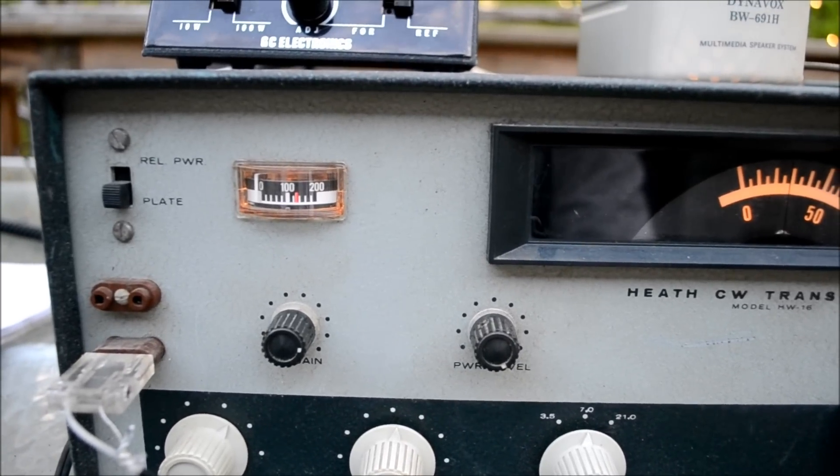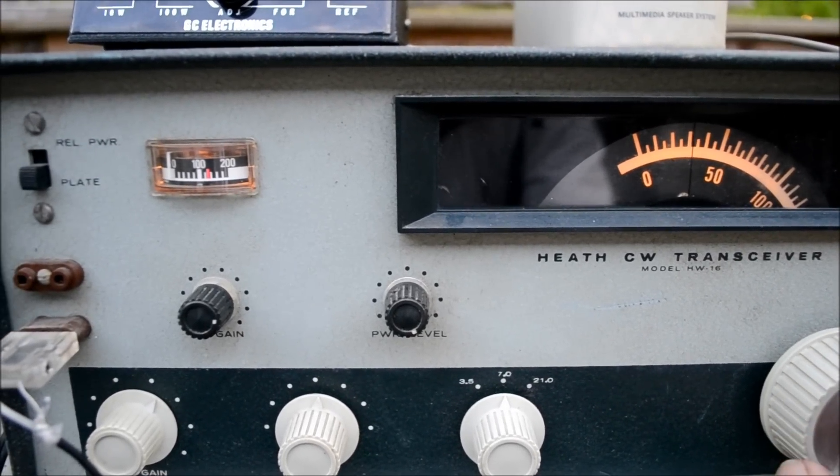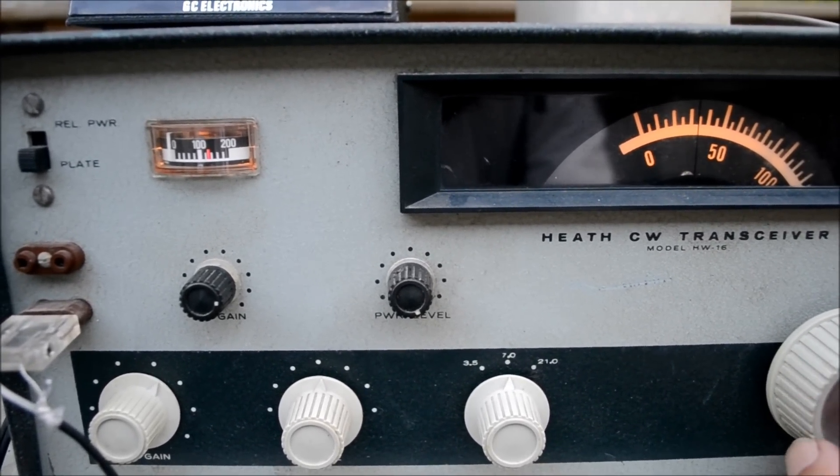It's a little later in the evening, and you can see here the receiver is pretty sensitive.